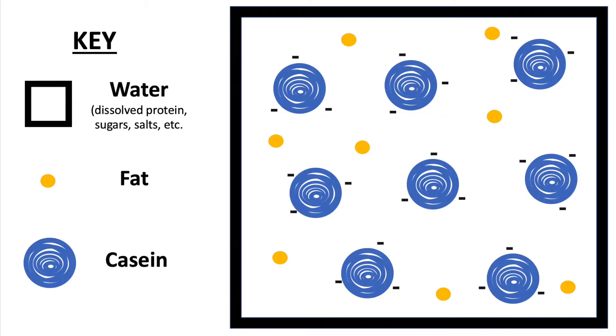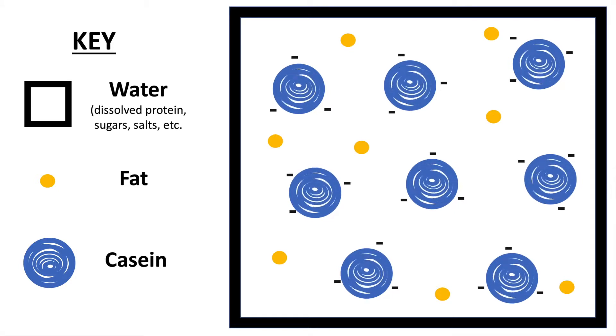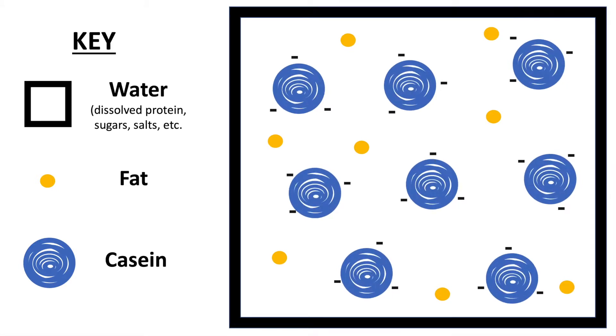These casein micelles actually have a negative charge, and that's how they stay away from each other — similar charges repel each other. So with each casein micelle being negatively charged, they always stay far away from one another.